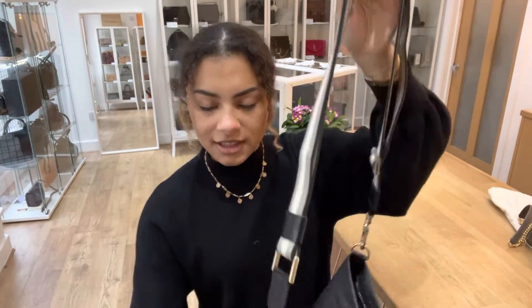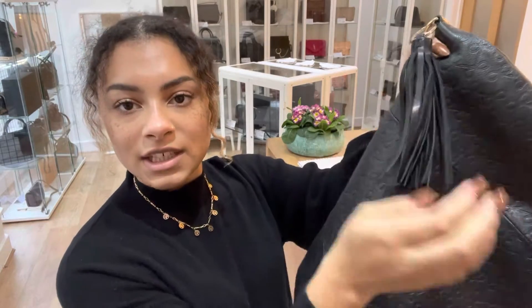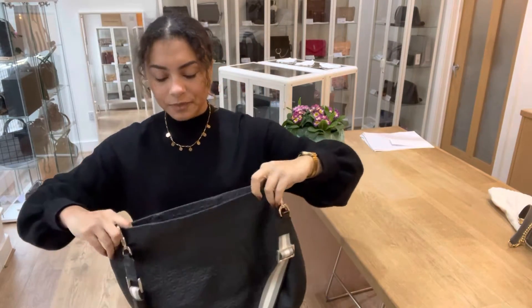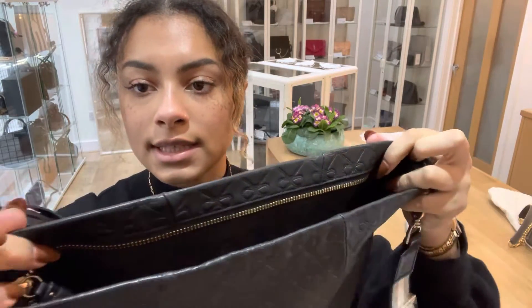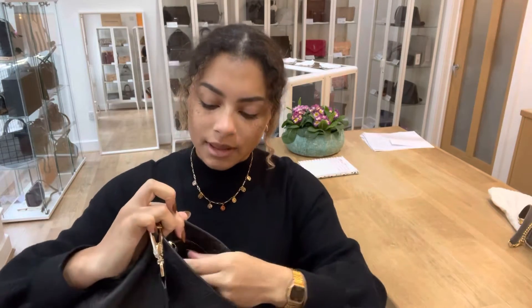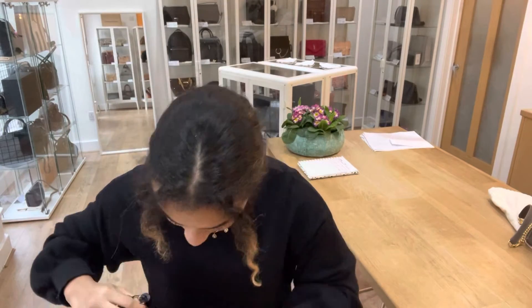Also attached to this loop we've got a nice big leather feature tassel, which is really cute. And we've got a zip top closure — just one zip pull on there, and that zip pull is another cute little leather tassel.